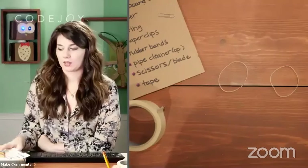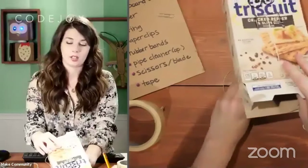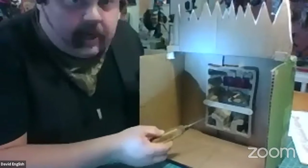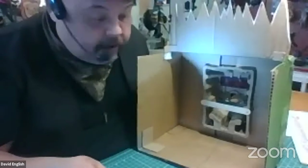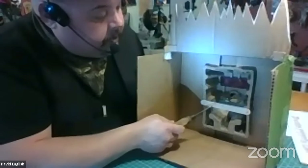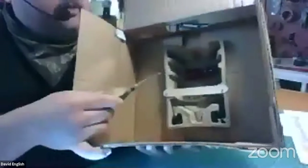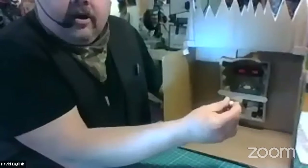Kelsey notes that the mechanism — a string pulling on a lower lip — is the same thing a real puppeteer uses. Dave confirms: he's using the same method right now and it happened to be what he was already going to build. Dave's version doesn't have a back to his box the way we do, so he glued a popsicle stick in place with two little pins to hold it, and ran a string through a hole with a little bead on the end.